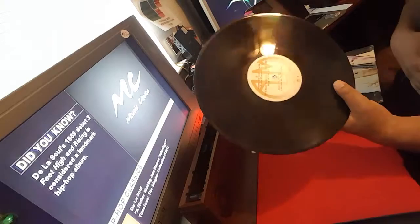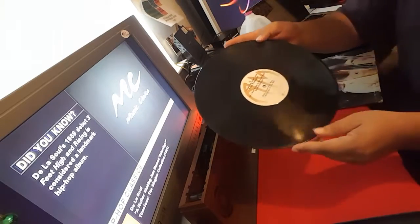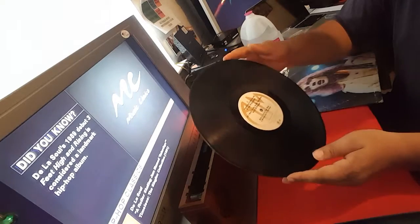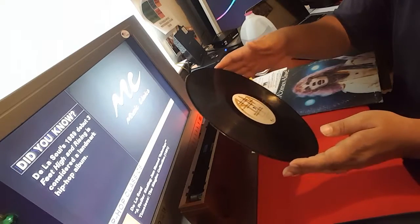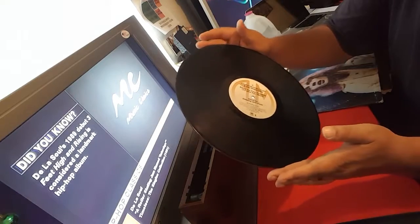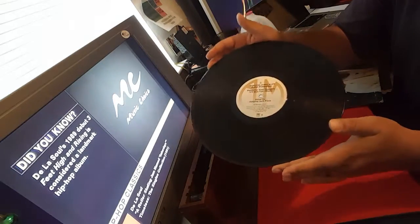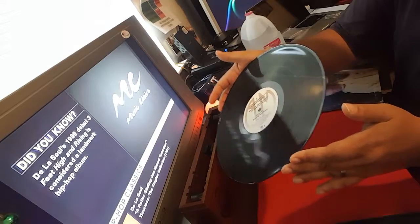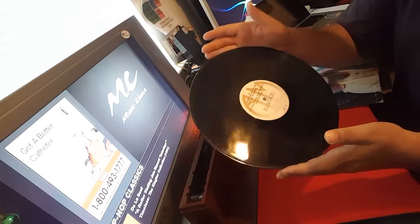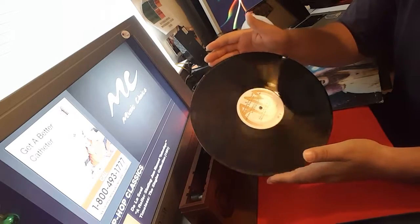Here is a Peter Frampton record — it's pretty jacked up. I don't know if the camera is going to pick that up too well, but there's dust on it, there's fingerprints, it's just a dirty record. If I were to put this on my turntable, it would not play too well. Trying to get all kind of angles so you can see it — I'm going to give you before and after. I just hope the camera does it justice.